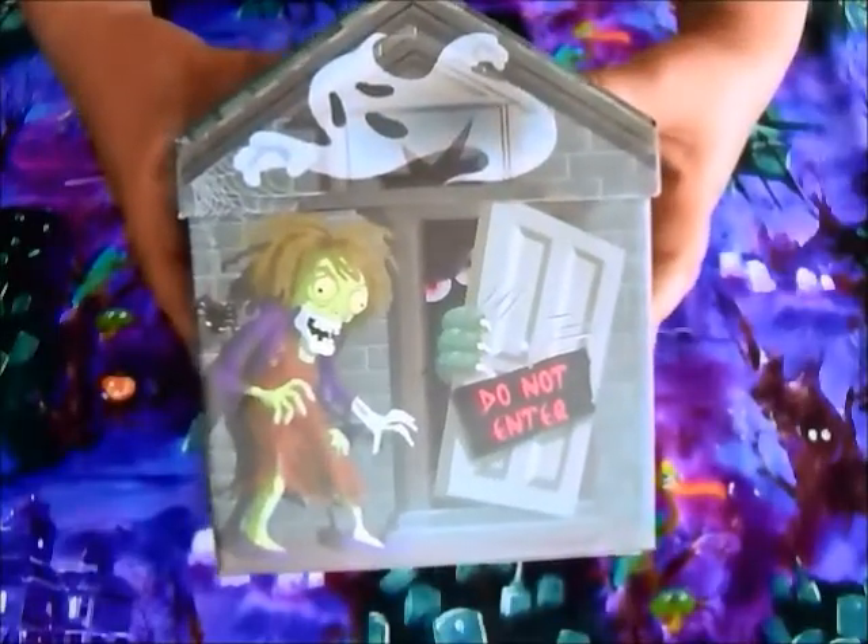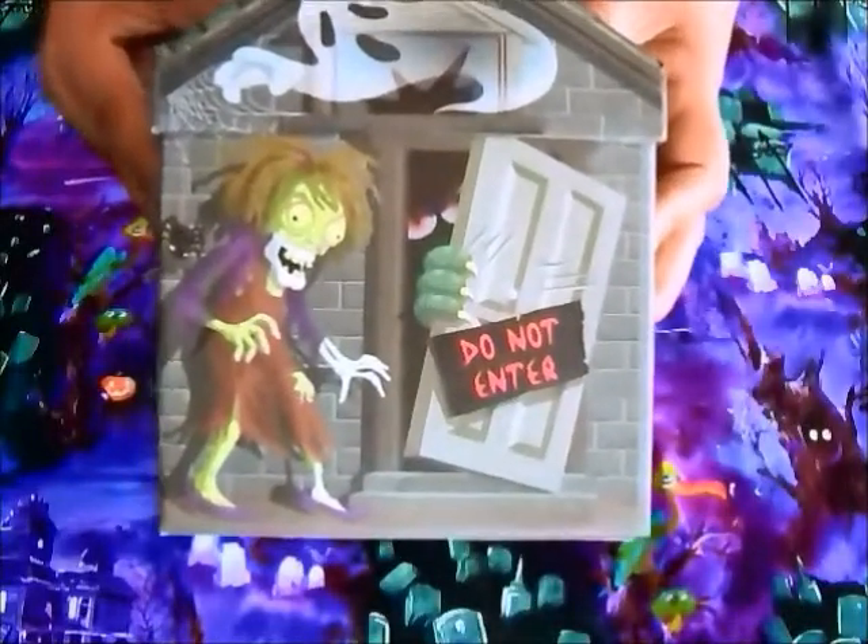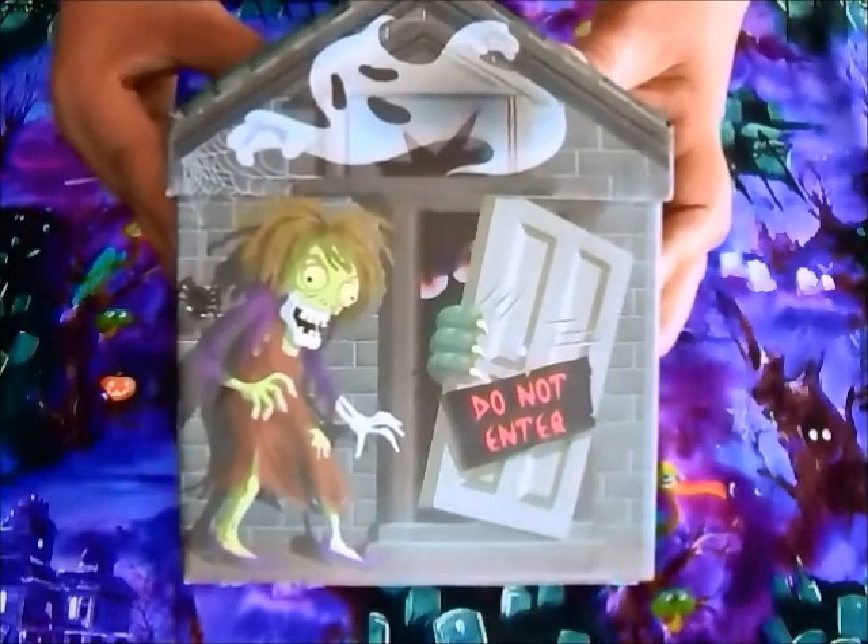So let the spooky storytelling begin! Now that you have all of your storytelling props inside your spooky storytelling box, what are you going to do with them? There are a couple of different things you can do to inspire stories. So let's lift off this roof and see what we have.